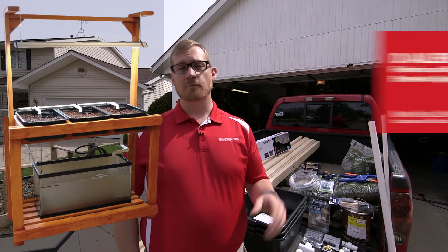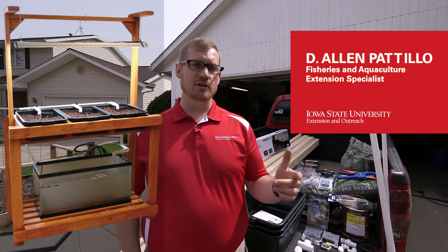Today we're here to build a miniature aquaponic system that can be used in the classroom or by the homeowner to teach people how to do aquaculture and hydroponic production, or also to grow some food to supplement your grocery bill.